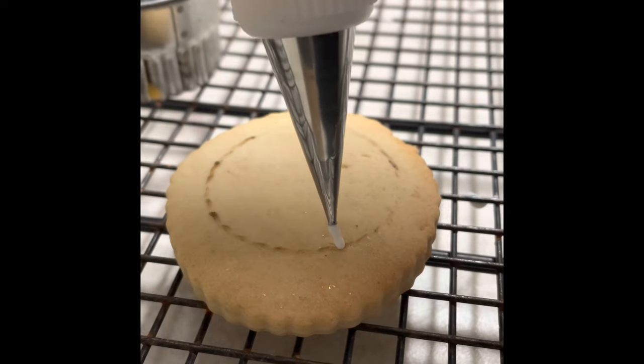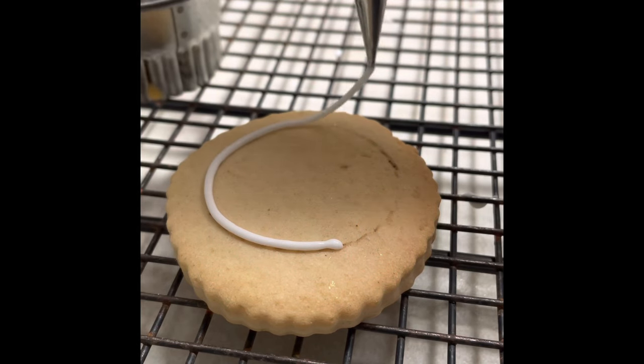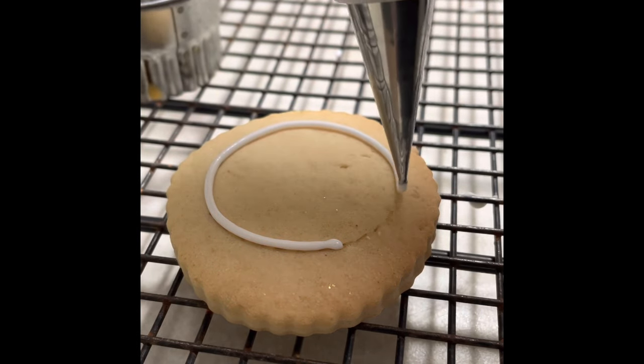I started by outlining an inner circle in a circle cookie using a medium consistency icing and a decorating tip number 1.5.